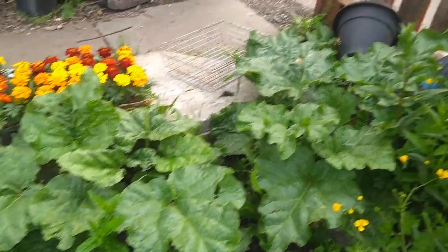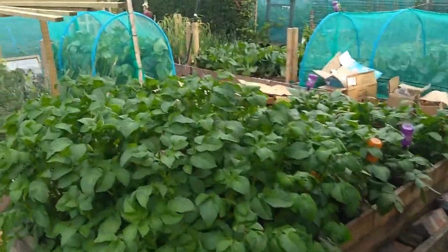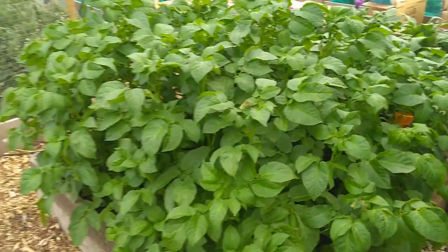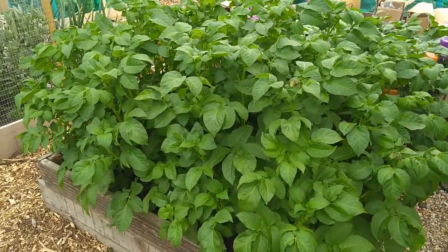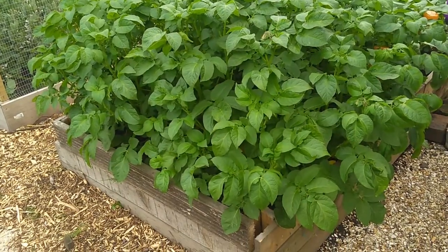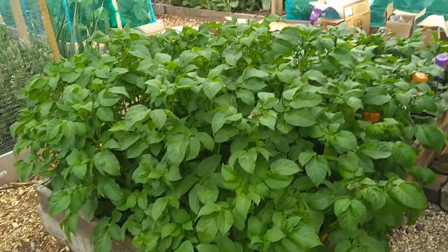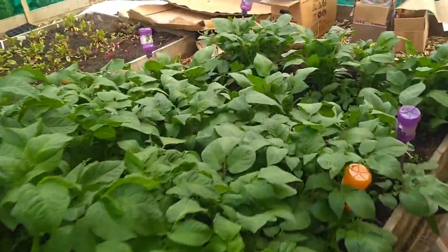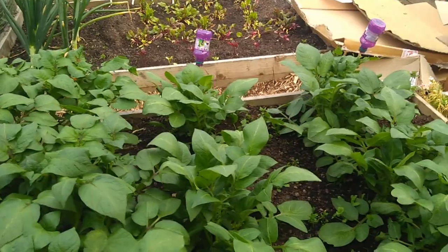Some rhubarb there, not doing too fantastically well. More marigolds that want to go out. More potatoes - these were the first ones we put in: the Winston potatoes, planted at the back end of February this year, about ten inches down. They're going to be ready in a couple of weeks for coming out. Same with these ones - these are a mixture of Désirée and Maris Piper in here.